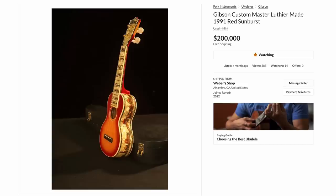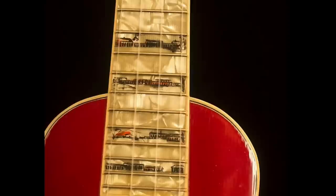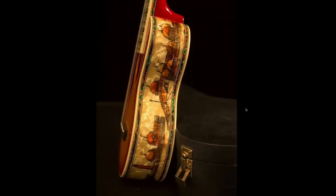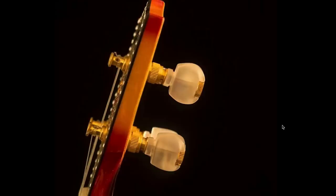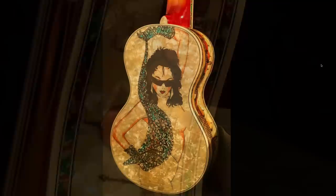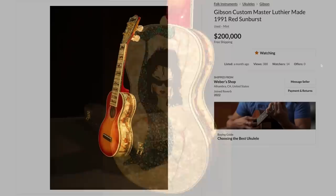There's a $200,000 ukulele made by Gibson currently on Reverb. To make a ukulele that expensive, you cover everything in mother of pearl — the entire fretboard with scenic inlays, an oversized Gibson logo emblazoned with jewels and a floral symbol, bedazzled edges, binding on the neck, pearl tuners, a pearl stinger, and a custom shop designation. It appears to have a two-piece flamed neck. And of course, there's a naked lady on the back.